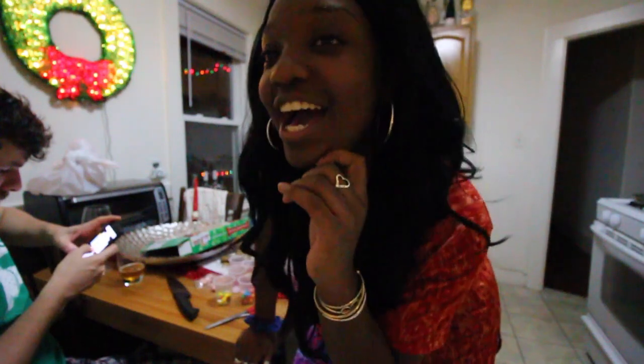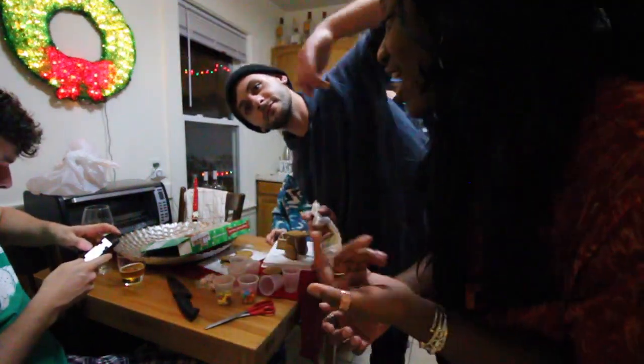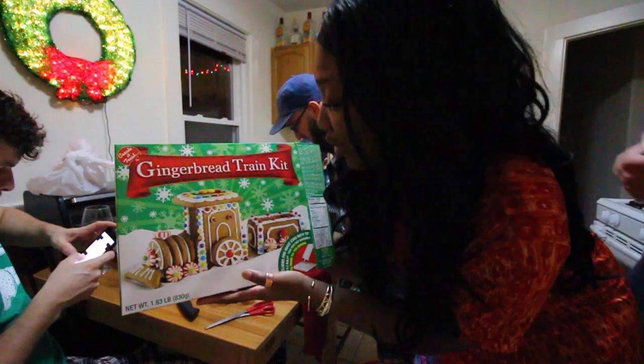What are we gonna be doing today when Jaycee and Adessa come back? I think it's gonna be a holiday special, so get ready! Hey everybody, welcome to my channel! I am super excited to let you guys know that I am currently with some awesome people, and they are actually starting a gingerbread train kit — a gingerbread train kit!